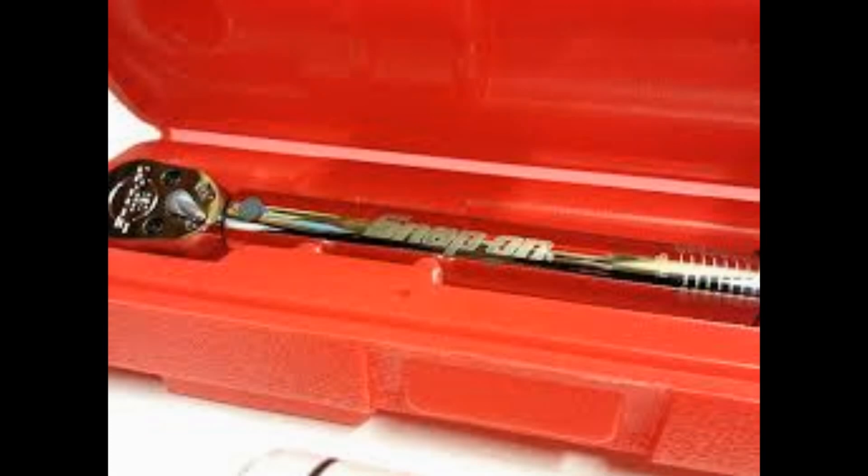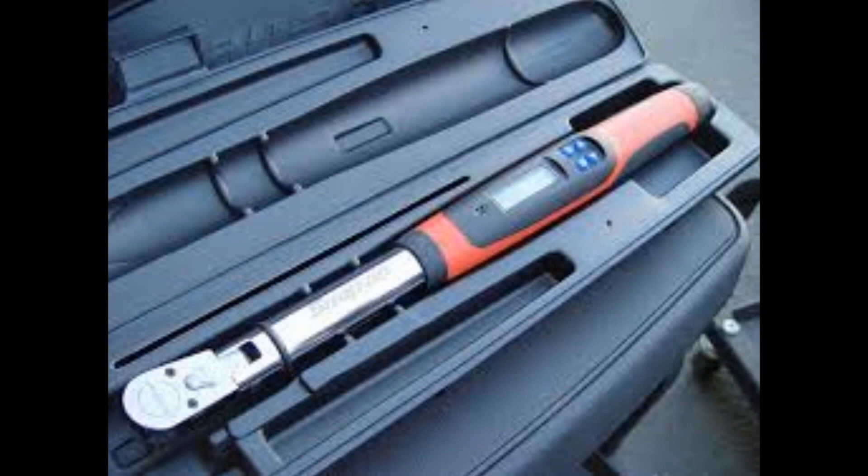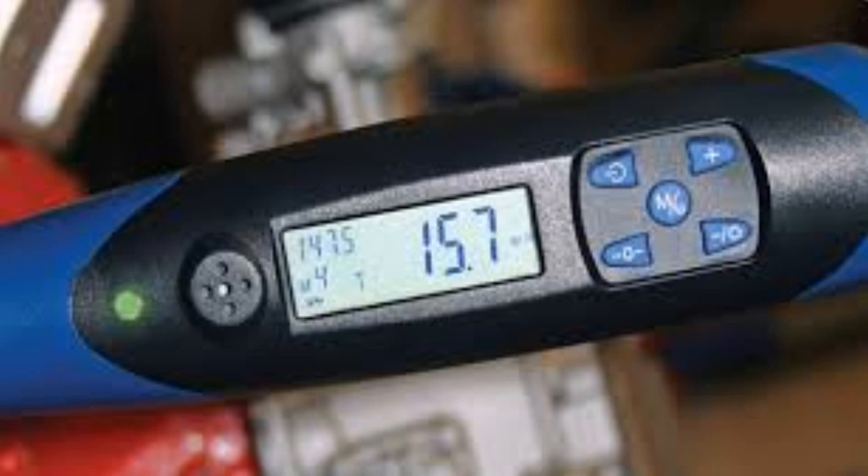The most precise option is a digital torque wrench. It has a screen that gives you the torque readout and can actually record values, so you can make sure everything is consistent. I've personally never used one of these digital ones — they're a bit more expensive than I'd like — but each type has its pros and cons.